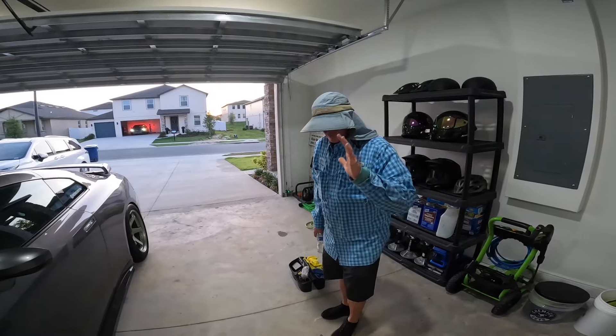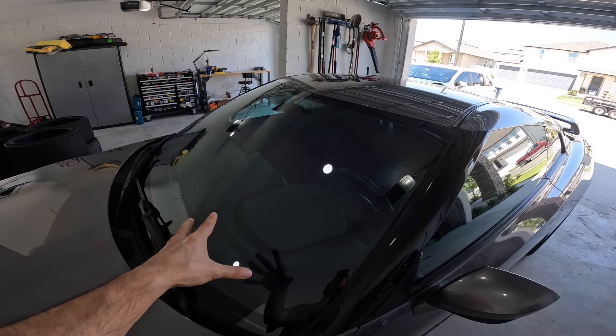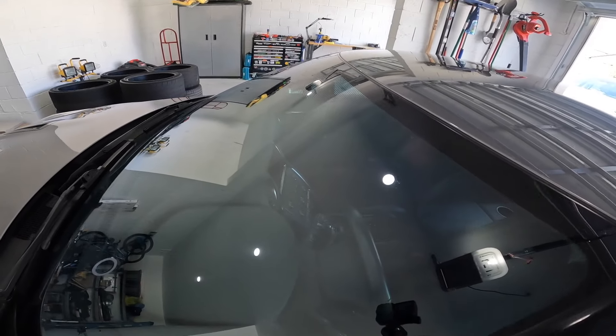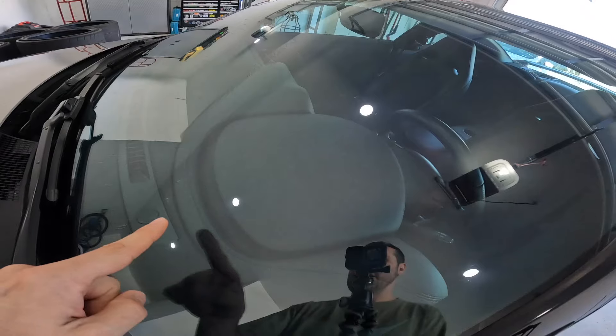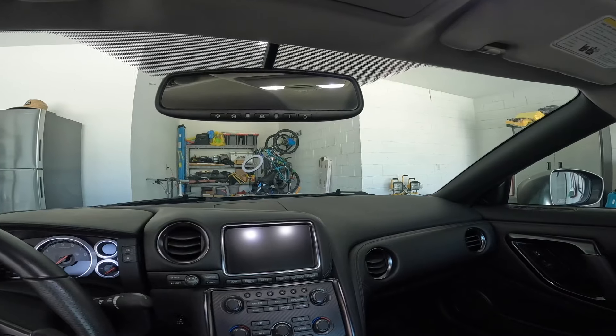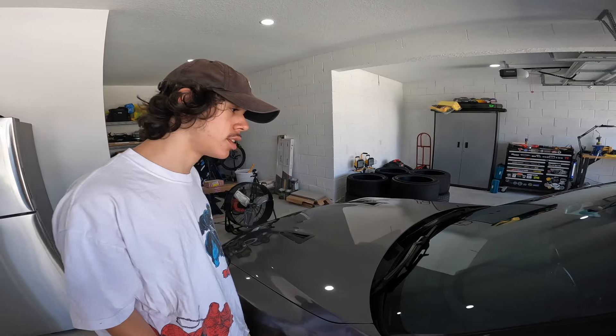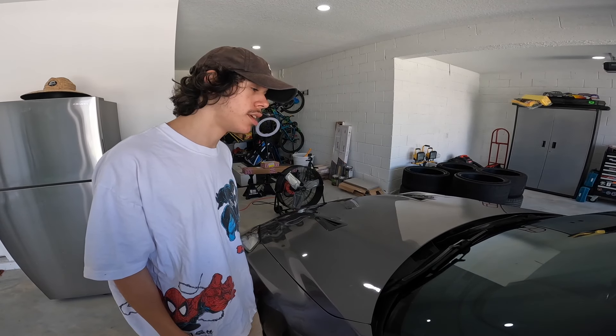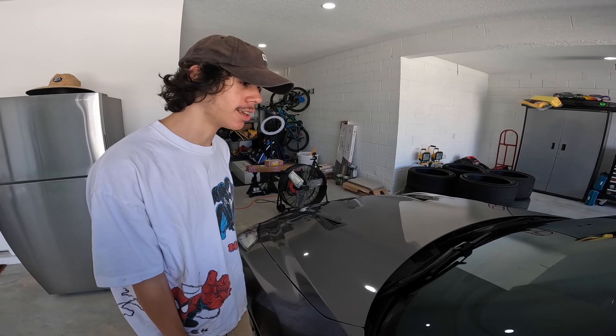Tom did an amazing job — I couldn't get great lighting last night, but Miguel wasn't home so it worked out. Everything came out super perfect. He fixed all of the scratches and pitting in the windshield. From the inside there are no more scratches, no more pitting — just super clear glass. Tom saved us a bunch of money not having to replace a GTR windshield, which would have been crazy expensive. Now let's get Miguel's reaction. Look at what he did — no more cracks, no more pits.